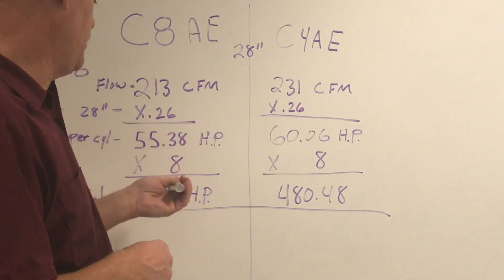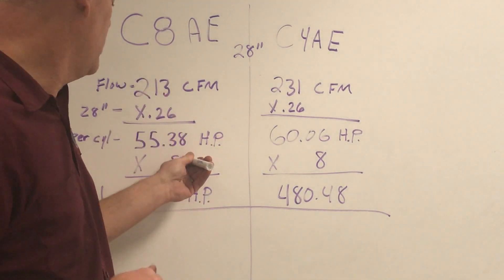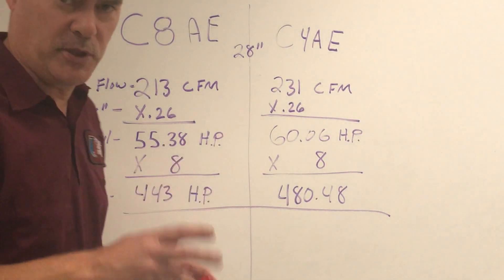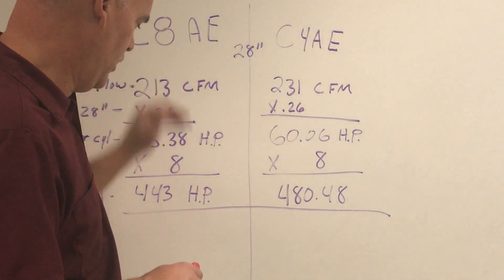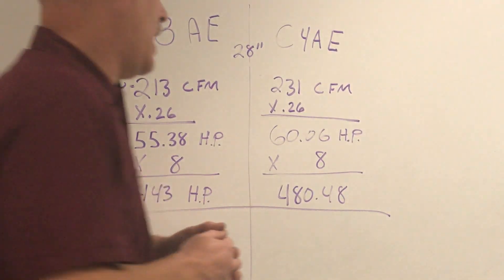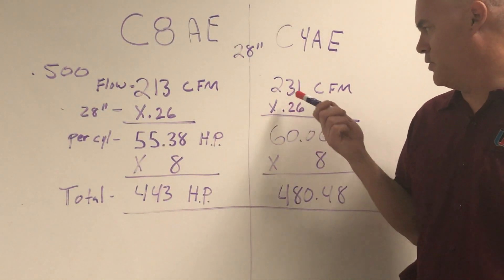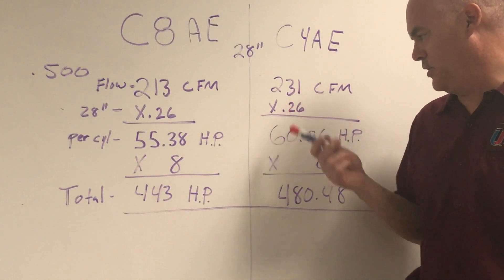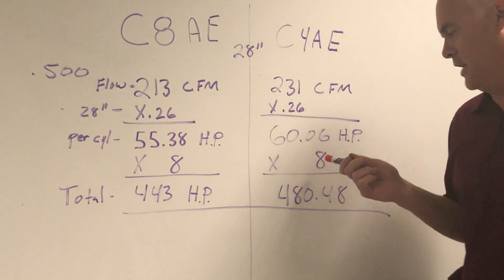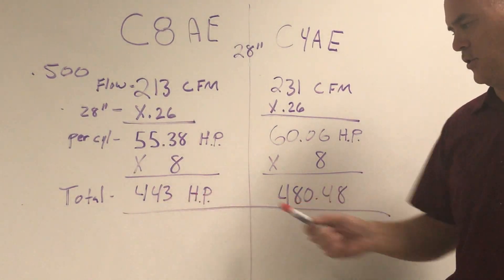We take 213 times 0.26 and we get 55.38 horsepower — that's one cylinder. We have a V8, so we multiply by 8, and that gives us a total potential horsepower for that head flow of 443 horsepower. Now over on the C4 head: 231 CFMs times 0.26 gives us just slightly more than 60 horsepower per cylinder times 8 — 480.48 horsepower potential. Those are the totals.